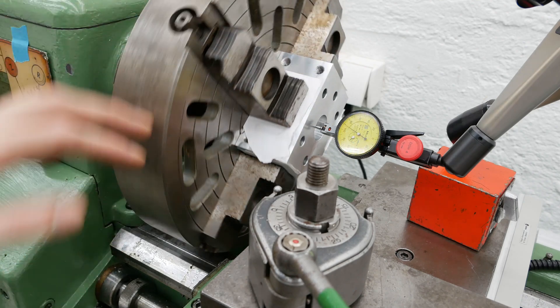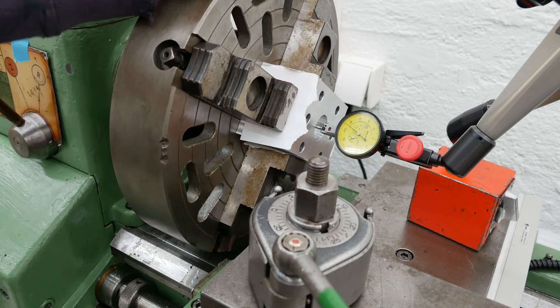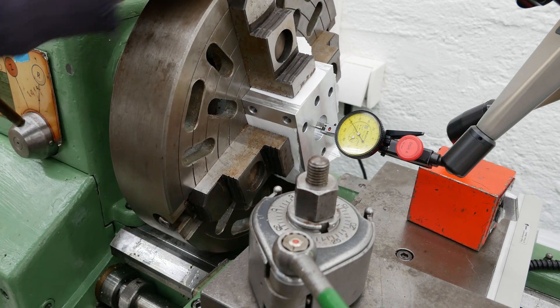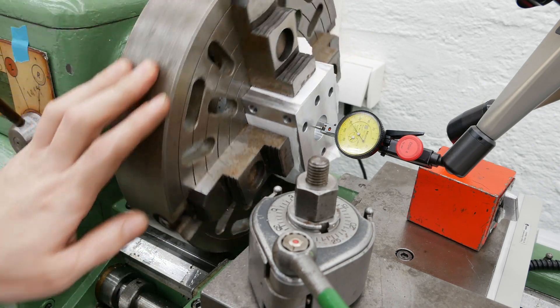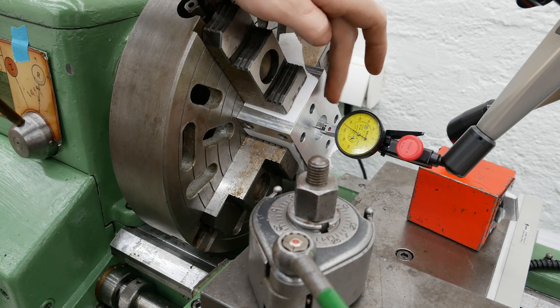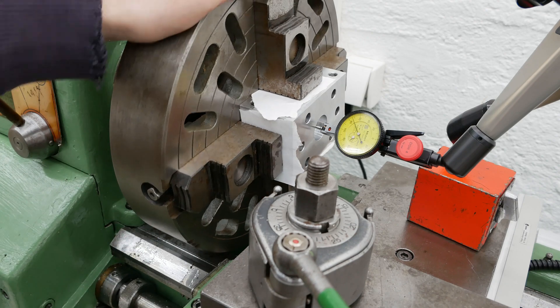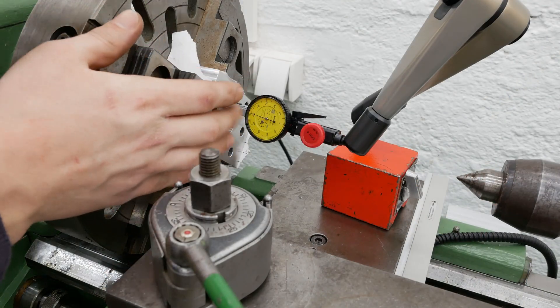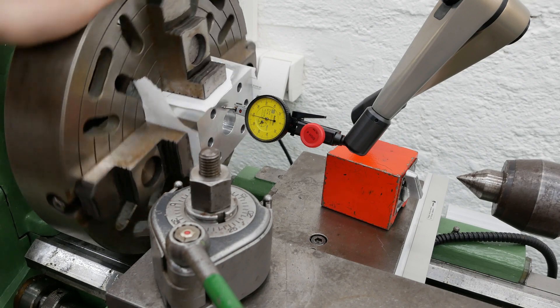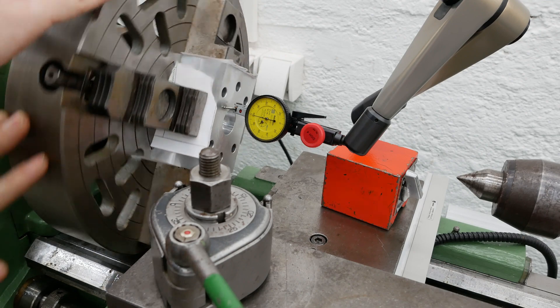Okay, I think that's good enough — about 0.2 mm of runout. Maybe the hole is not completely round of course, because it's only milled on a do-it-yourself milling machine that is not extremely precise. A quick check if this face runs true — that looks good, under one hundredth of a millimeter. That's fine.